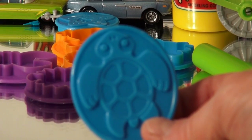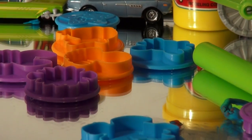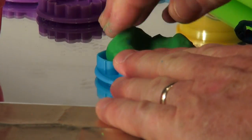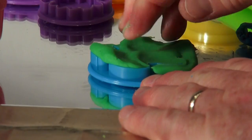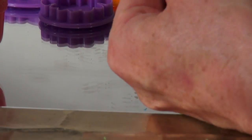This next mold is a turtle, so I'm just going to use green for it. Press the green play-doh down all by itself, nice and far, right to the edges, right to the bottom — and there is the turtle. The turtle can now go right into the aquarium.